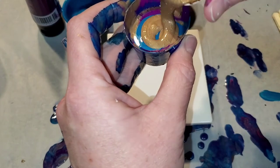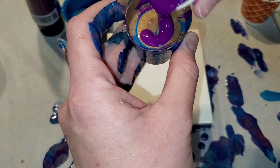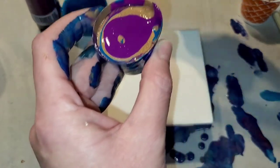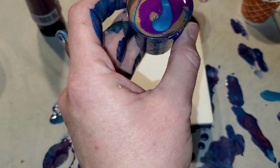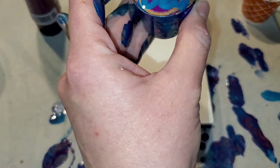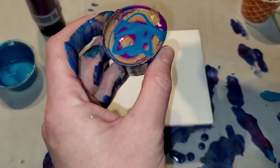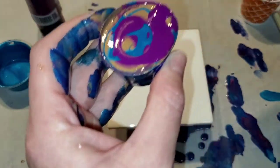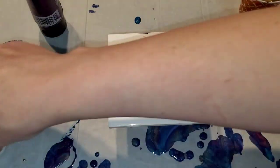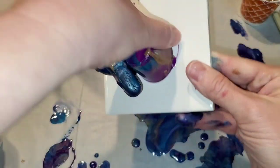Even if I don't finish this set tonight, because I recorded this for you guys I can watch it and try to figure out what I did. As you do your paint pouring journey, if you want to practice by recording for other people — even if you don't share it at first — it can still be really helpful. All right, now we're going to take this little guy and do the same thing.